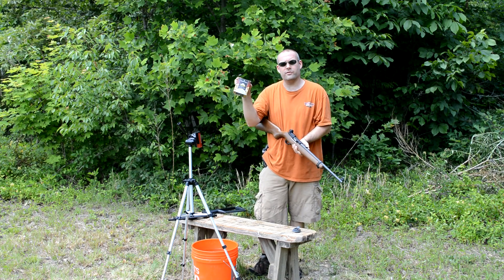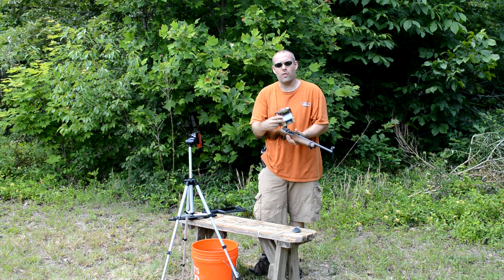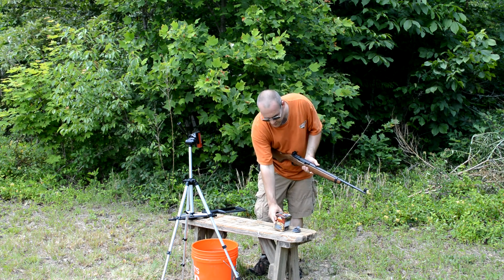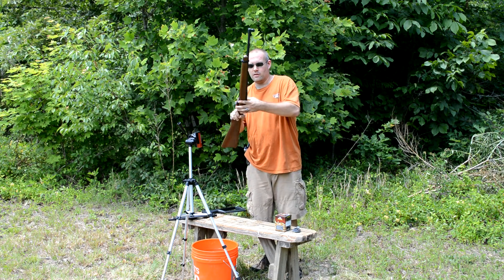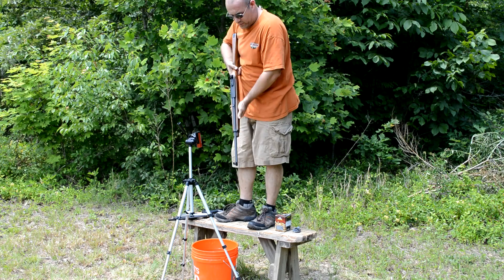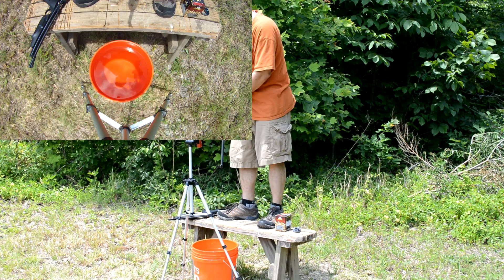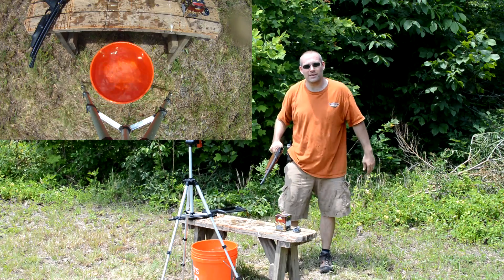In case you're wondering what it looked like in the bucket, I have some Federal bulk .22 hollow point — 36 grain, copper plated, leaving the muzzle at 1,260 feet per second. I've got my ears on. I expect a very large splash. Whoa — what a big splash!